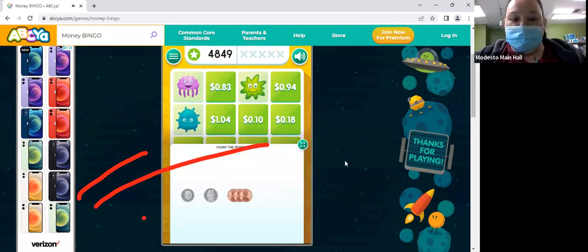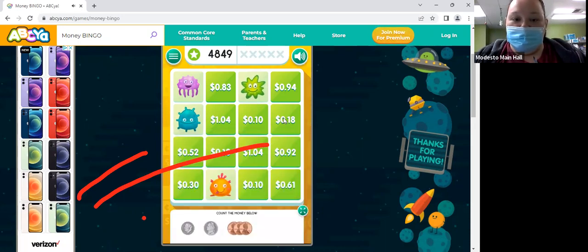Okay, so we have a dime — how much is a dime? 10 — and then a nickel — 15 — and then three pennies. 18 cents. Awesome!